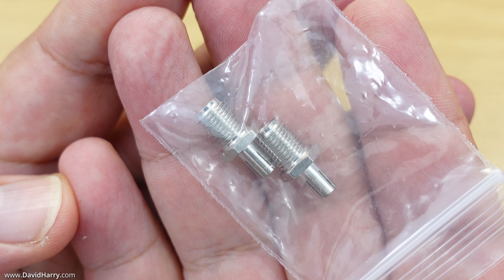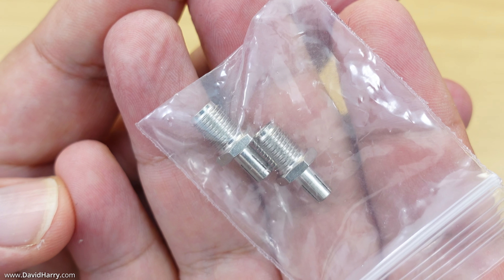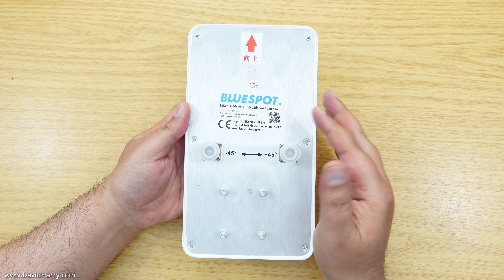We also get two SMA to TS9 adapters, in case you need to plug the SMA end of the cables into anything that has TS9 connectors. And finally, on to the antenna itself.